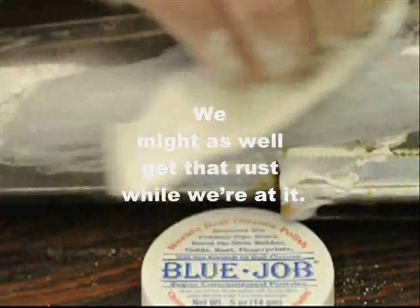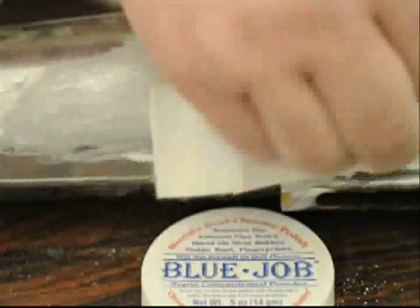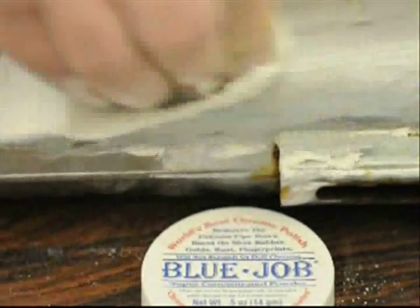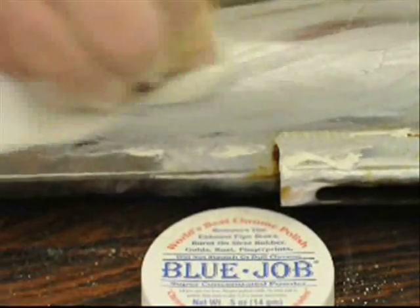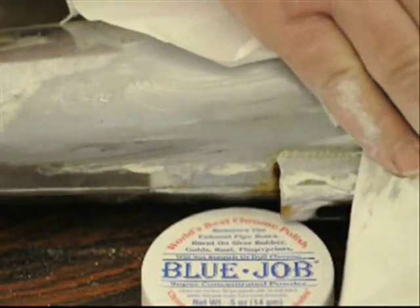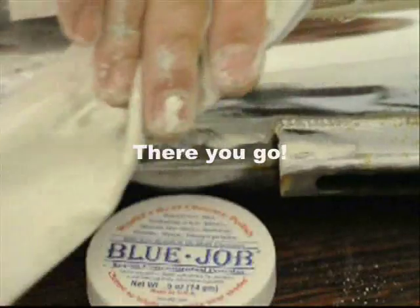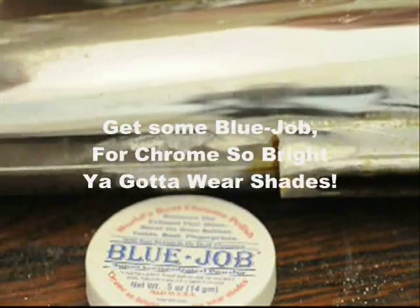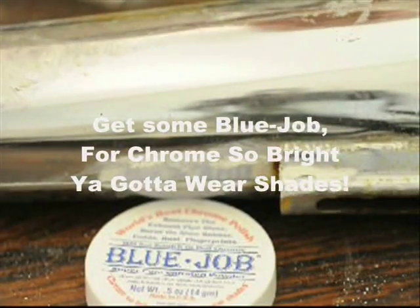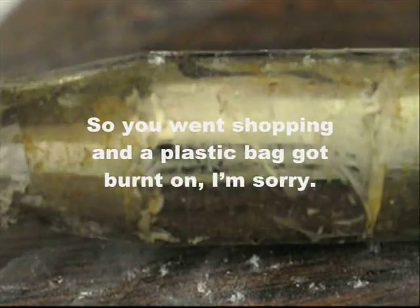Might as well get that rest up there while we're at it. Get some Blue Job for chrome so bright you gotta wear shades. You've been shopping — the plastic bag burned on there. Sorry.